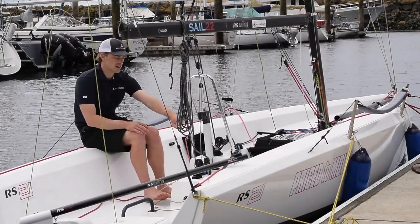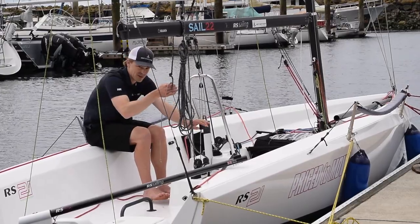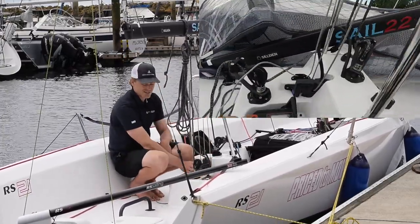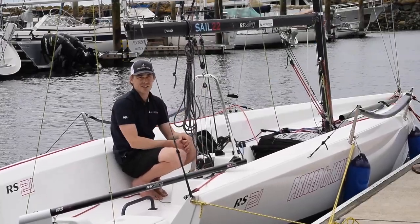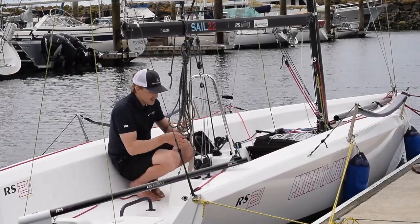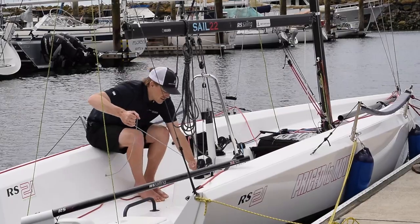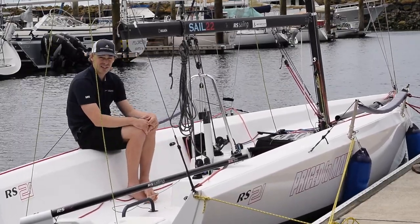One of the most noticeable features is the built-in electric drive. It's very simple to use. There's a line with a purchase on a cleat — you just drop it down, make sure the kill key is on the unit, and push the boat in gear and off it goes. Once you're done, just pull the kill key up and then pull up, and the motor sits dead flush with the bottom of the hull, so there's no added drag.